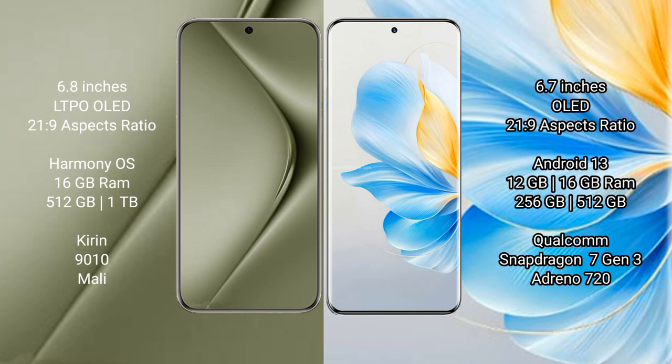Wahabepura 70 Ultra runs on the Harmony operating system. Honor 100 runs on the Android 13 operating system.